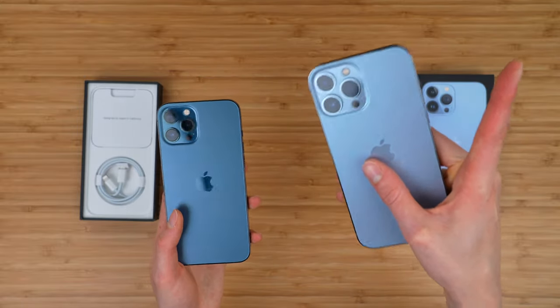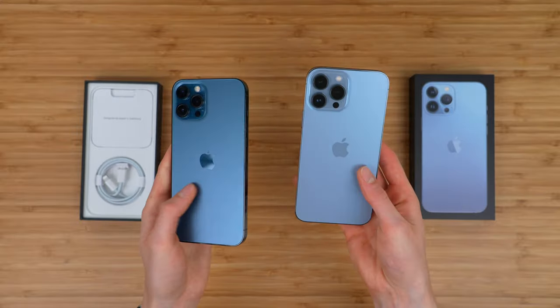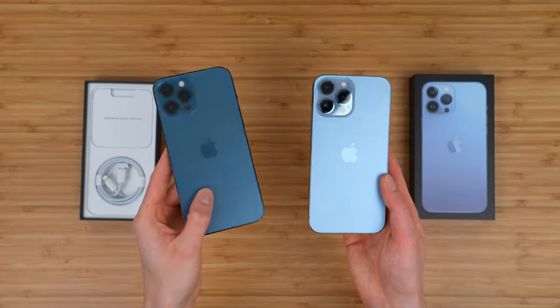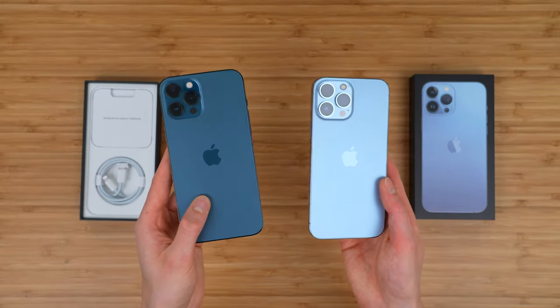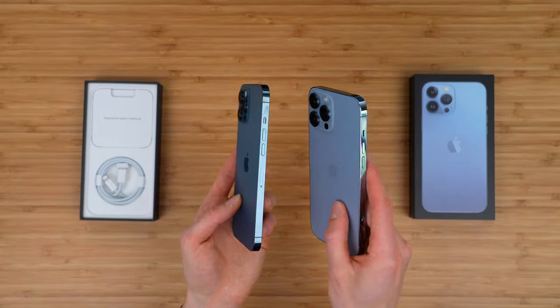So check out that unboxing video right up there if you want to see some of those differences. But either way, I think both look great. You can kind of see the different colors here and how they look. Some people will prefer the darker Pacific Blue color; I think other people will really like this lighter blue color as well.